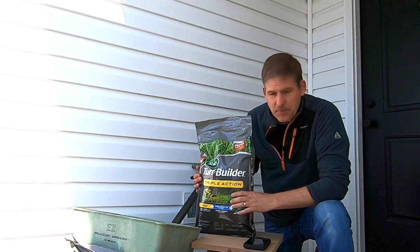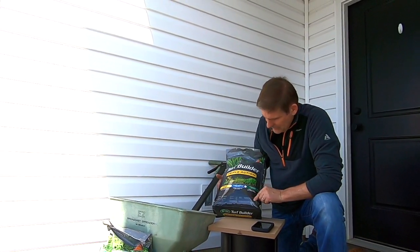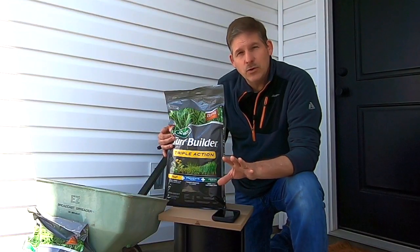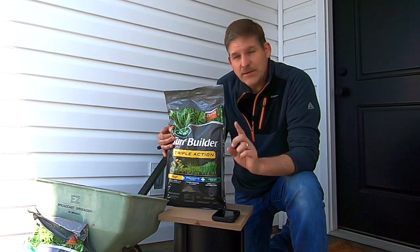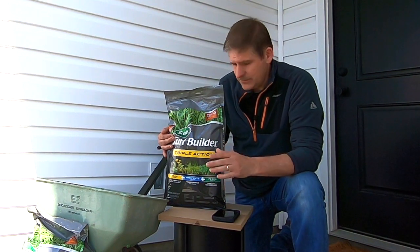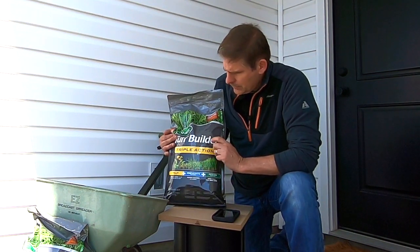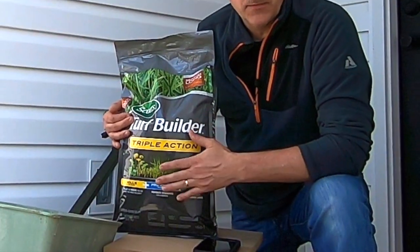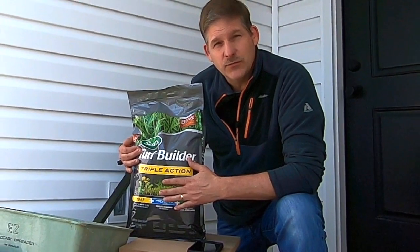This stuff right here is about 25 bucks a bag for something that will cover 4,000 square feet. So you've got to know the square footage of your yard — that's the first thing. Once you know the square footage of your yard, you pick your product. We're using this Scott's Turf Builder Triple Action. You can get cheaper, but this comes with a guarantee, so if you don't like the results, you can get your money back.